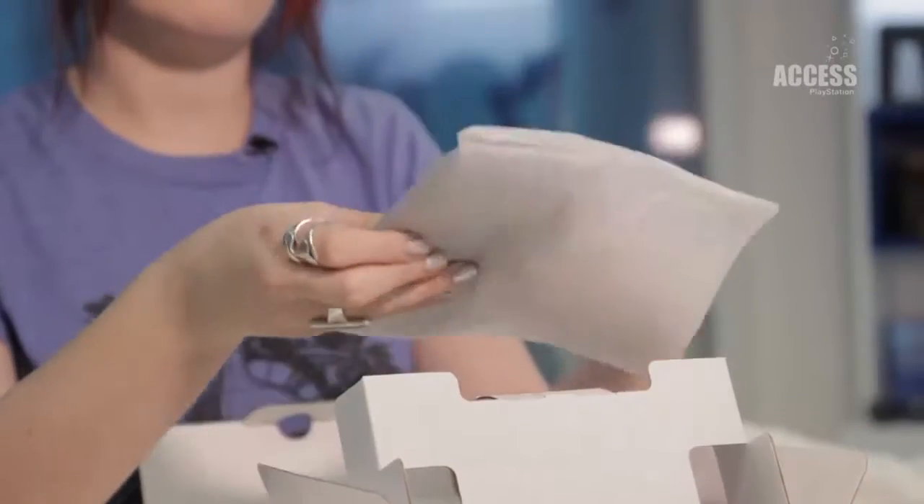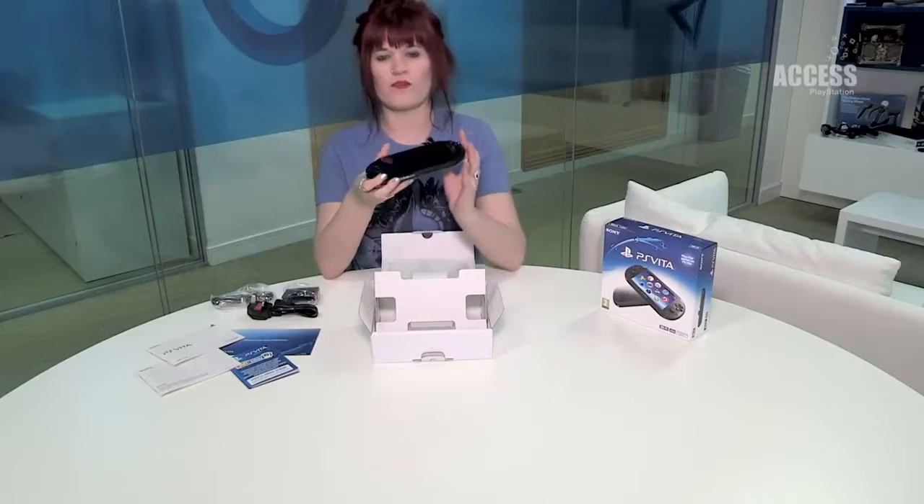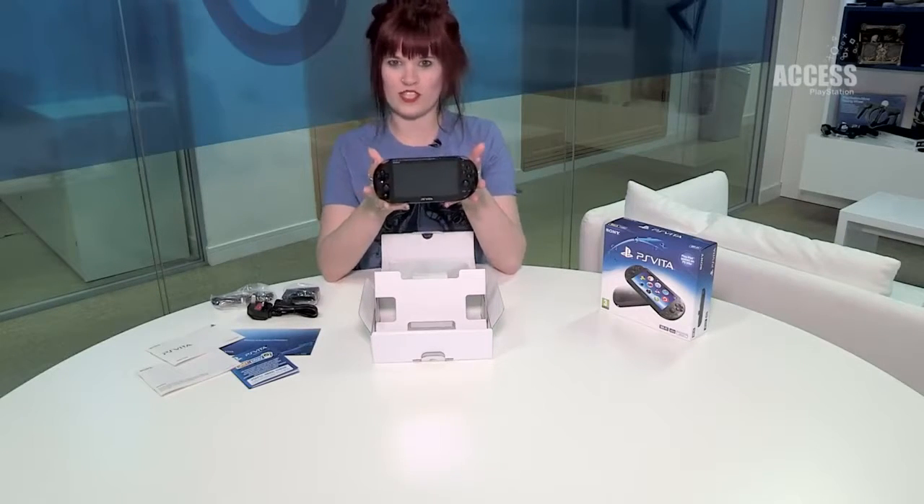Now this is the most important bit — this is of course the Vita itself. And there we go, there is the brand new PlayStation Vita model.